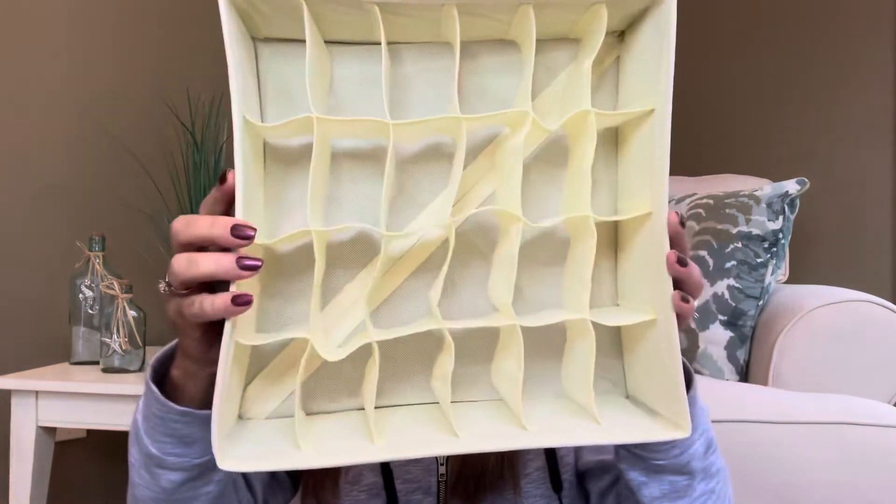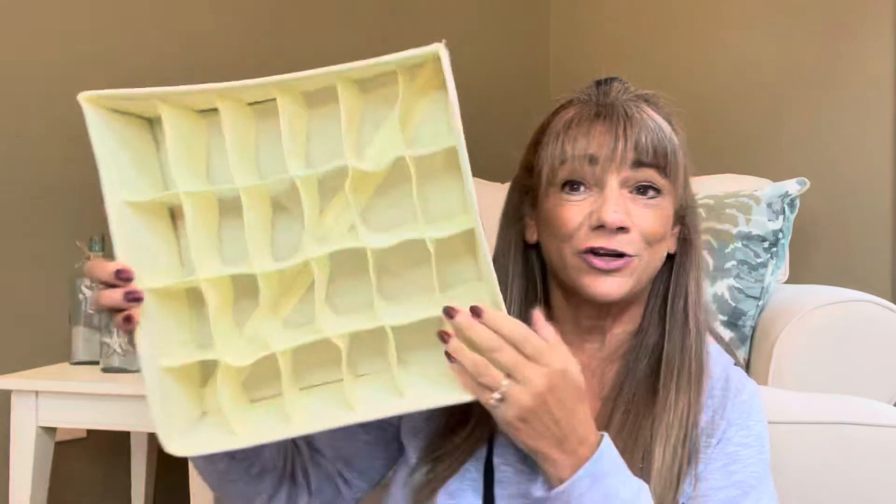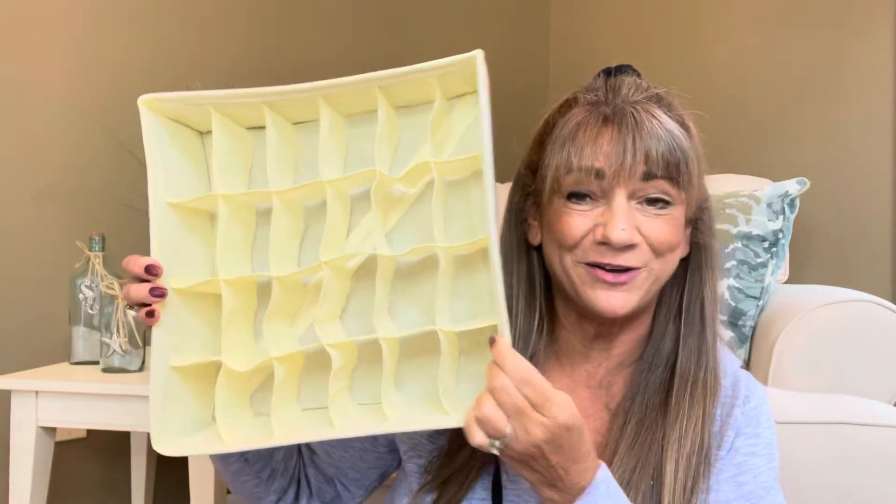So here is what they look like — you can see it has all these different little pockets in there. I think those are so cute. These are going to be for like smaller type of items. Okay, then we have two of those — one and two — and these two are going to be the same.